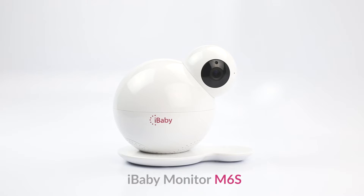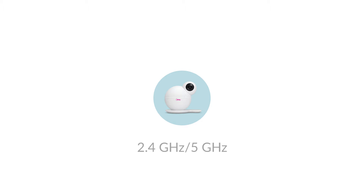Congratulations on your purchase! Here is how to set up your new iBaby Monitor M6S. Before you get started, make sure that your smart device is connected to Wi-Fi. iBaby Monitor M6S supports both 2.4 and 5 GHz router frequencies.